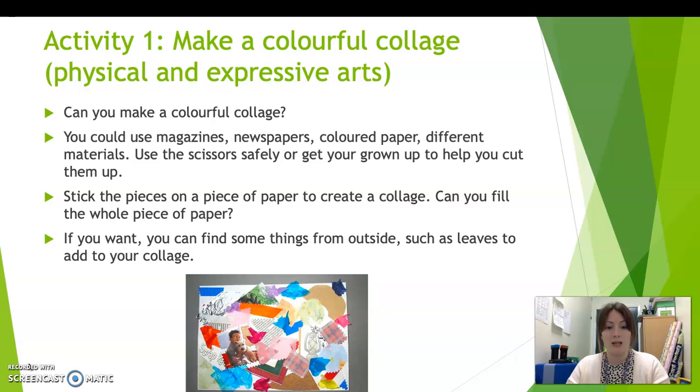So I have put an example of one here, but yours doesn't have to look like this — it can look exactly how you want it to. Just make sure you use lots of different textured materials.